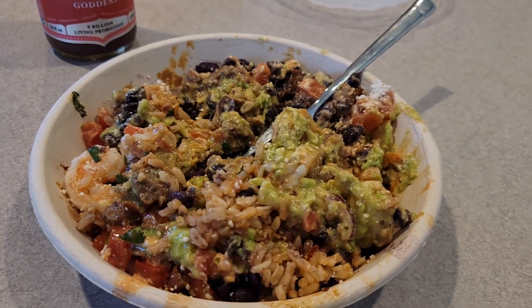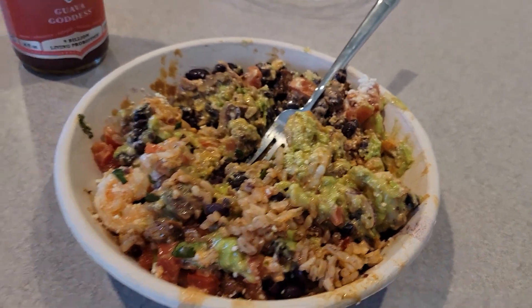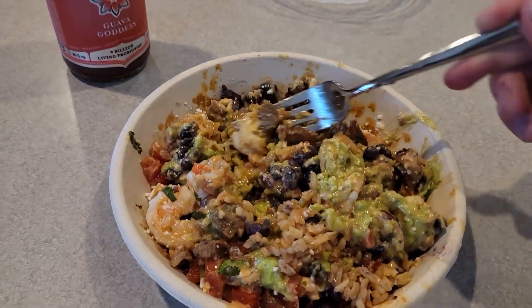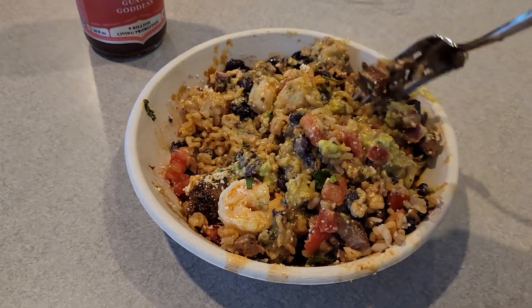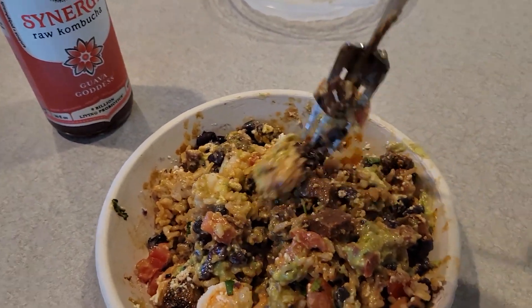Yeah, that's pretty solid. Now they don't let you add anything to it because apparently that'll increase the price. I tried to add fajita veggies and they said that would increase the price — you can only subtract from it. If you add anything, it's gonna bump up the price.